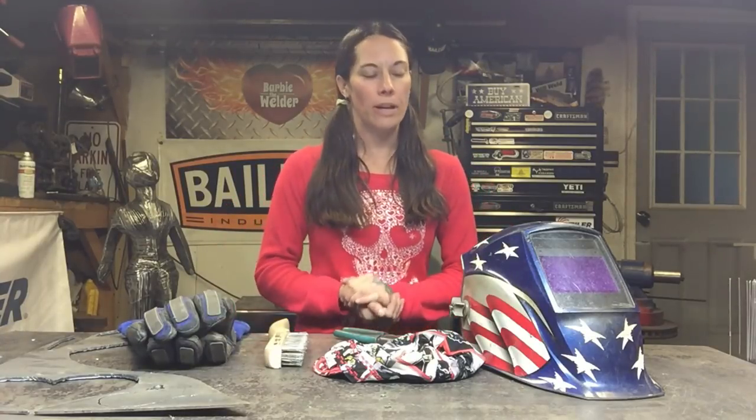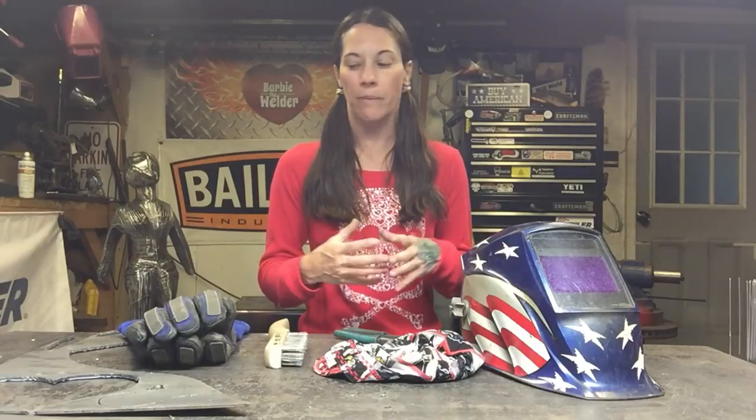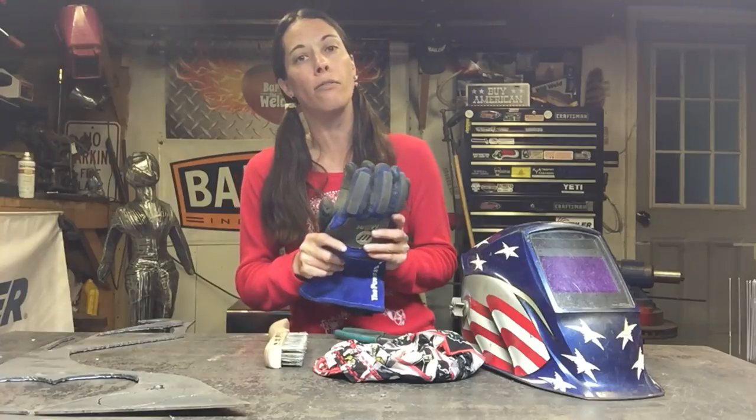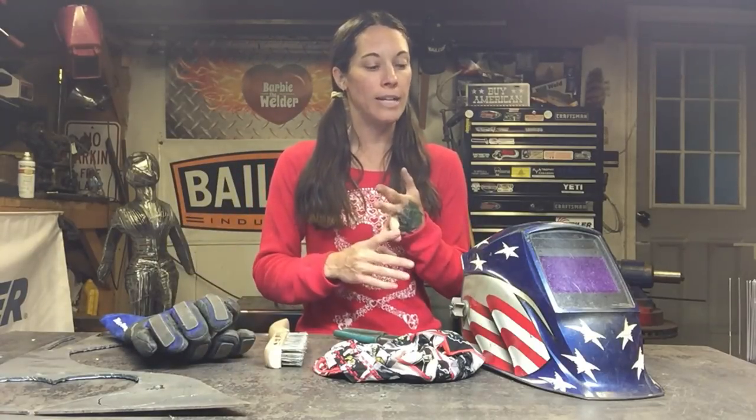Safety is super important. When you're welding, it gives off harmful rays — like being in the sun, except it happens super fast. In order to be safe while you're welding, you're going to use gloves. For MIG welding I use a heavier glove to protect your hands from the heat, from the sparks, and from the rays.